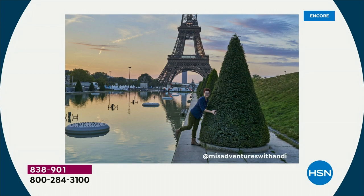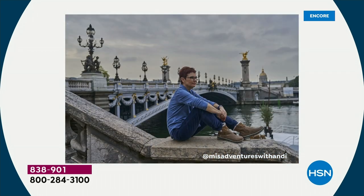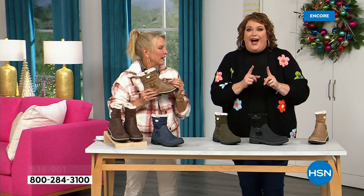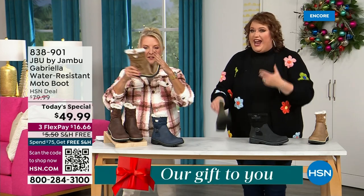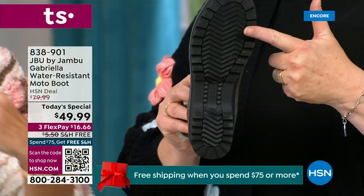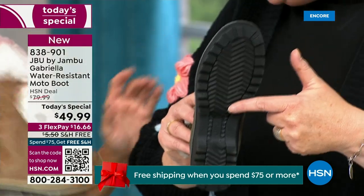I'd like to introduce you to Andy Fisher. She is not only a Jambu fan, she is a travel blogger who is wearing the Gabriella — no snow in sight, no cold temperatures, but she's wearing them because she's traveling and on the go. She wants to be comfortable. And what she pointed out is the all-terrain traction. You can see how great the traction is without the weight.